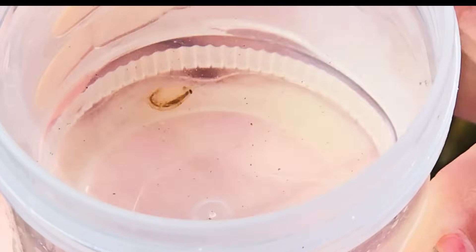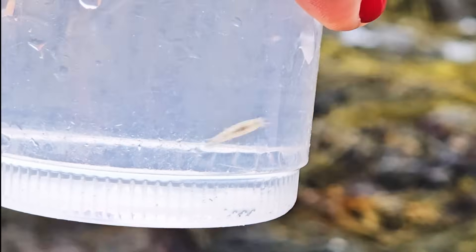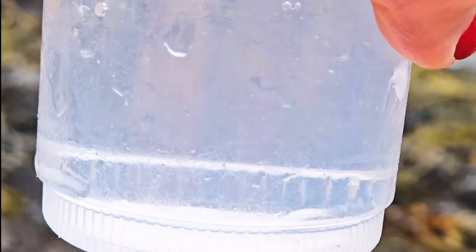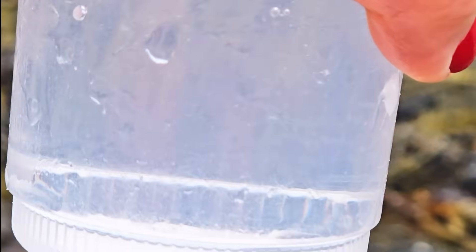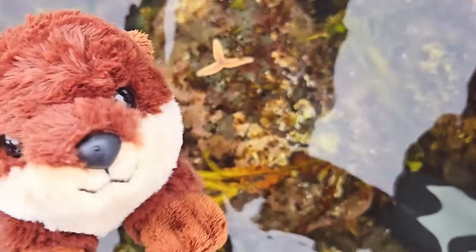He's so tiny and cute! Baby lobster takes five to eight years to become an adult lobster! I'm not even eight years old yet! Fins! A fat fish!